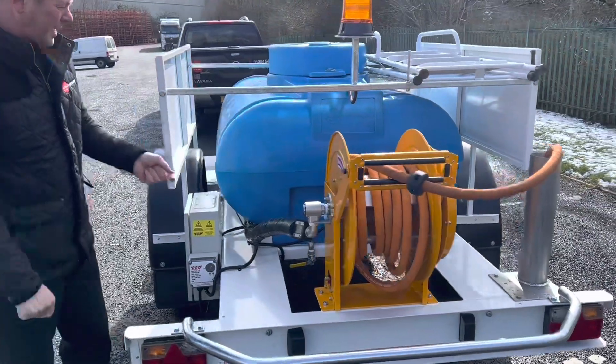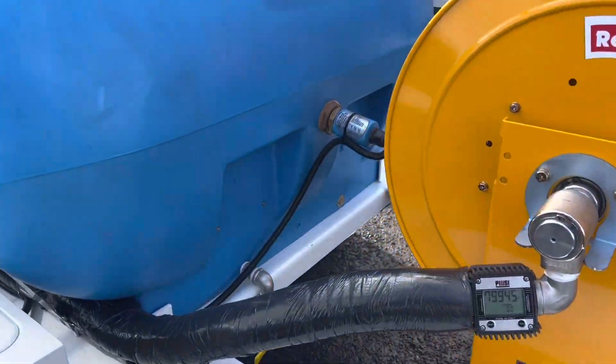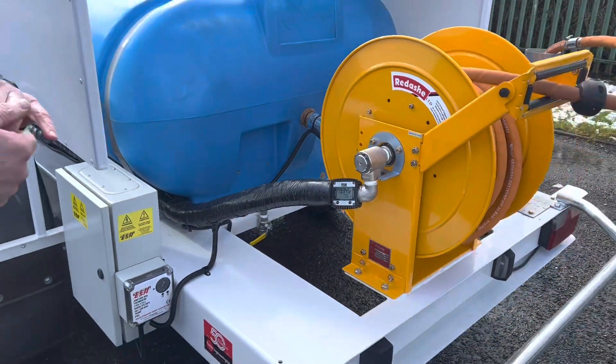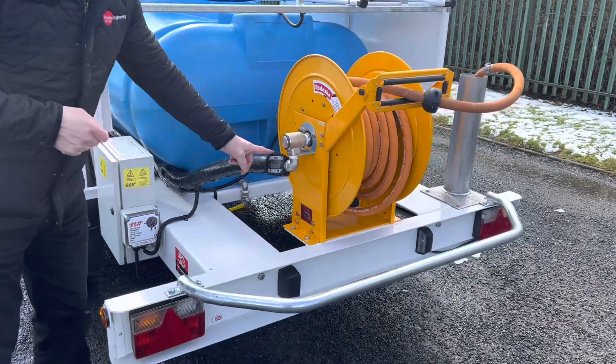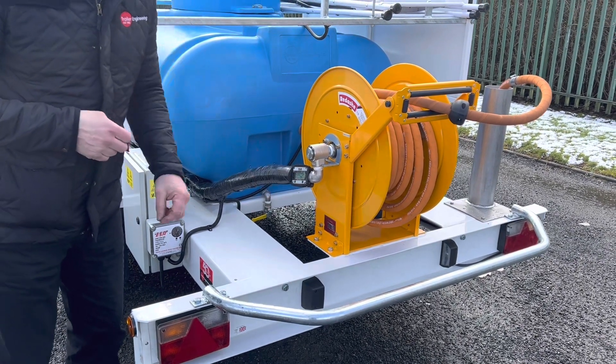There is an immersion heater in the tank — as I say, this is cold weather spec — so there's an immersion heater in the tank to be switched on when the tank is full. Then there's a flow meter that gives you the flow rate and also the quantity that you're dispensing.